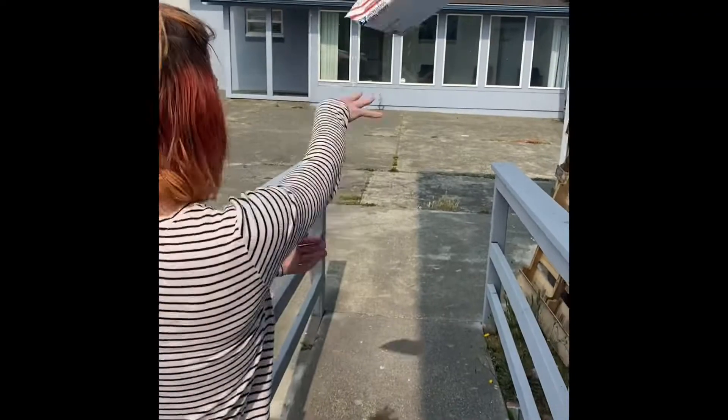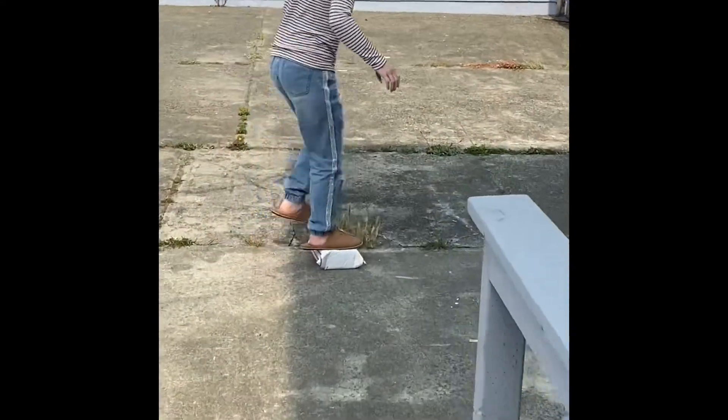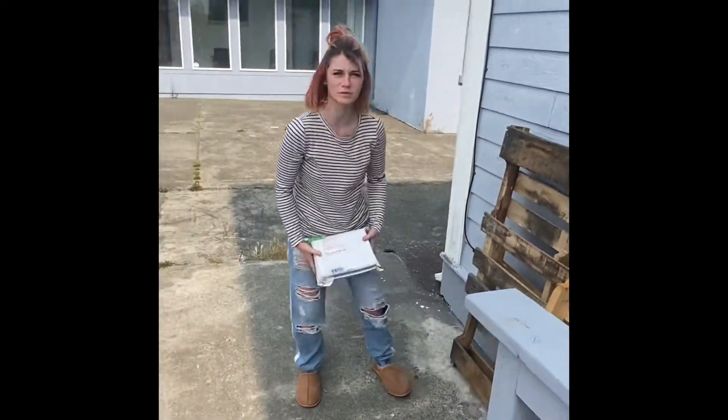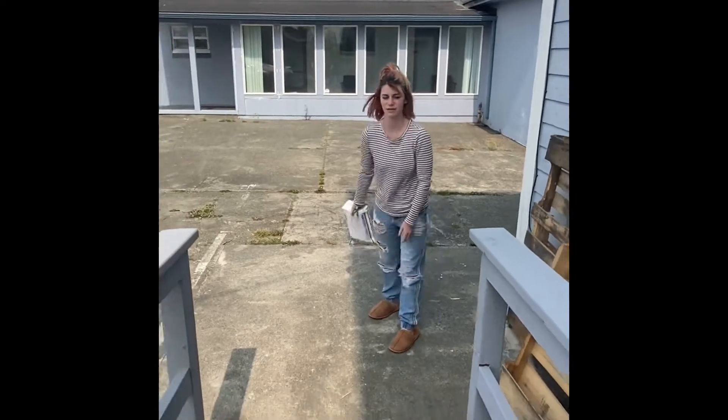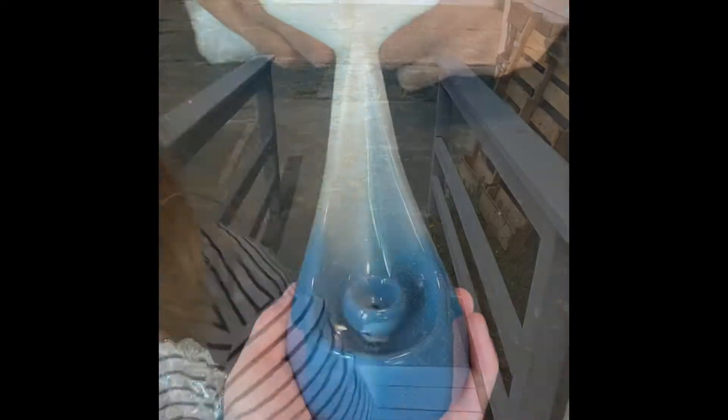We started doing these bubble wrap tests to see if there's any way we can improve our bubble wrapping process so that fewer items break in the mail. This is us testing one of our methods and it's so cringy. We tested it like three different times and nothing broke any of the times, which is crazy — and this is the ceramic glass piece that I just threw.